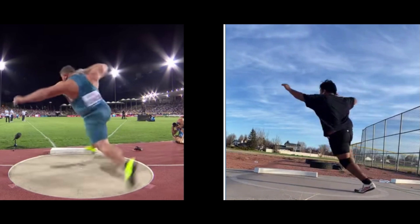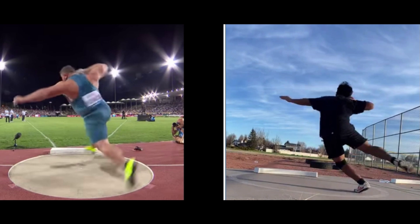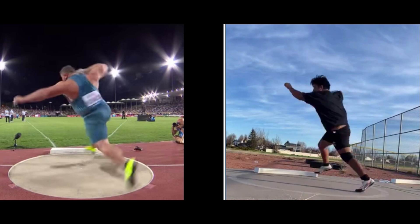You can see how you're jumping upward, trying to get some height to help you across the circle. You can see it with your left arm too — see how it's going upward. See how that left arm goes up.